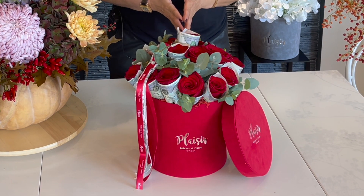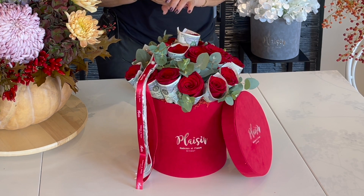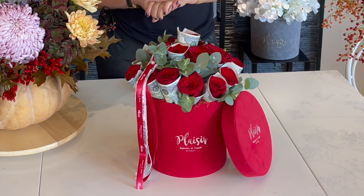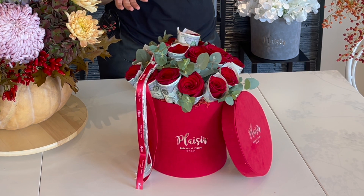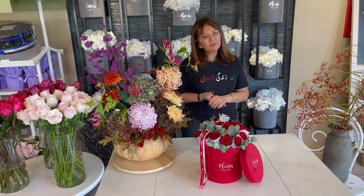I hope you enjoyed watching me make this very cute and thoughtful birthday present for our client to gift to his friend. If you picked up a new trick, if you enjoyed watching it, give us a thumbs up, consider subscribing, and thank you for spending your time with us. See you next week, bye-bye!